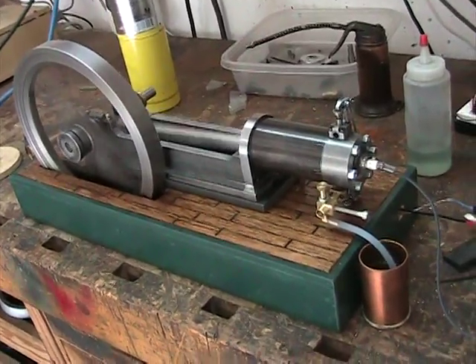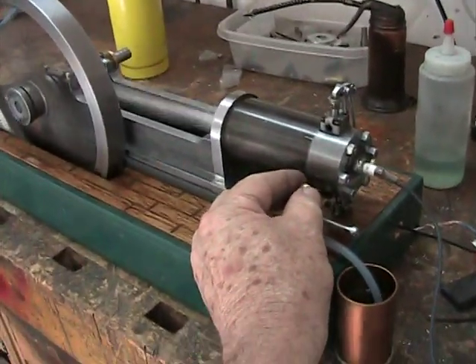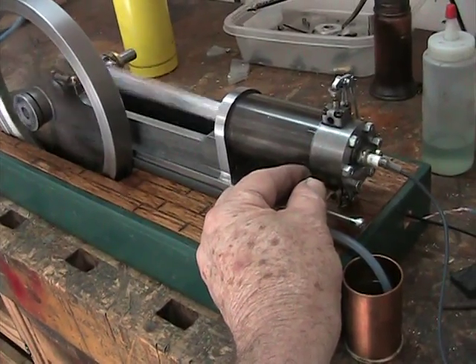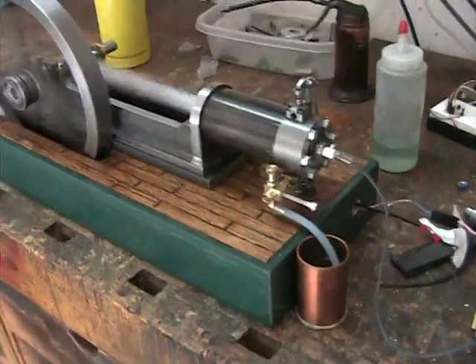Still got a little bit of work to do on it, as you can see. I got the fuel tank to make a little more permanent. Maybe tidy up the wiring a little bit. Got to do something about that swaddle.